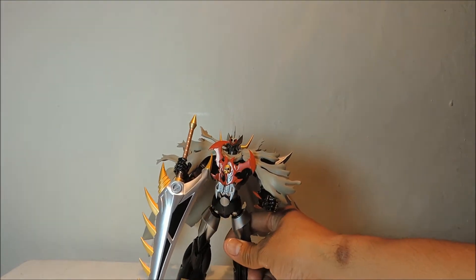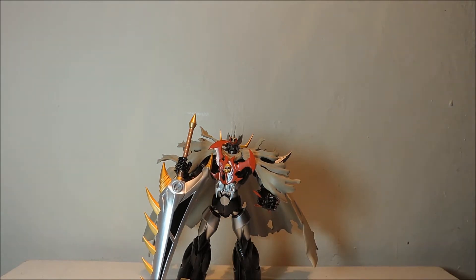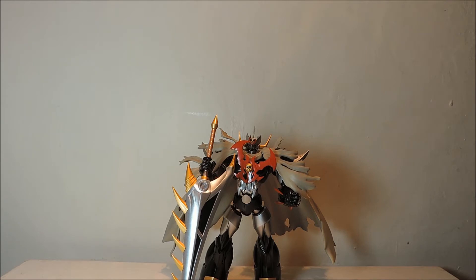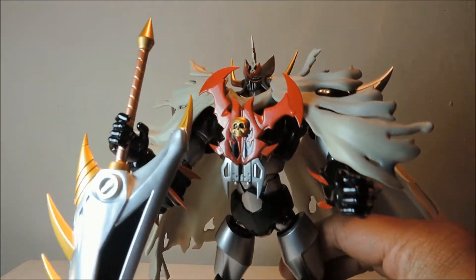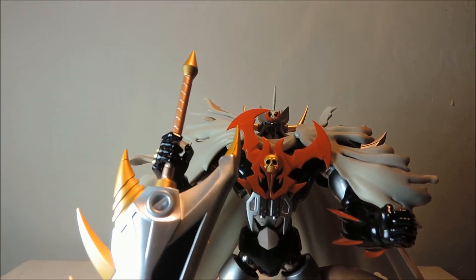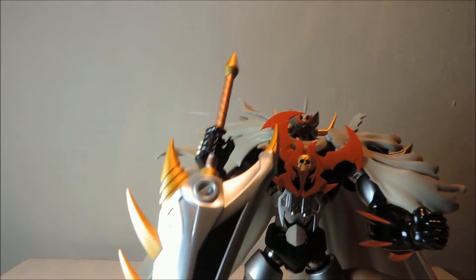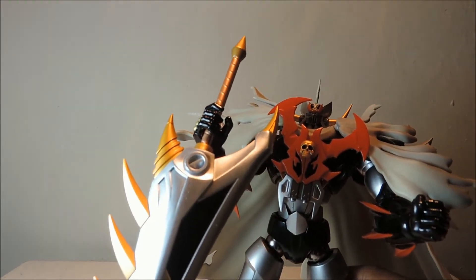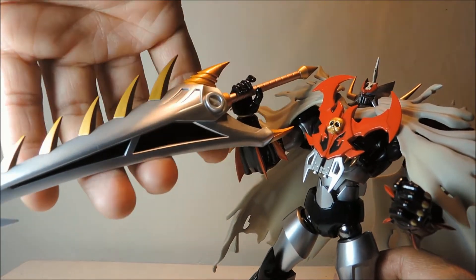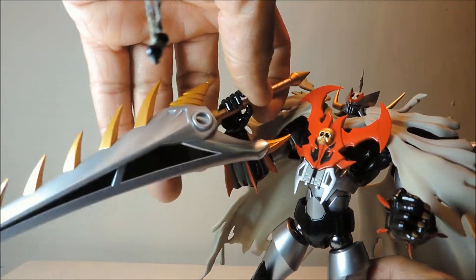Por acá ya la tenemos a MazinKaiser SKL. Como pueden ver, esta figura, para que se den una idea, mide más o menos 15 centímetros. Está hecha en lo que se le conoce como el famoso diecast, el diecast que es hierro fundido. Y como pueden ver, es un gran detalle comparado con lo que es el manga y con el anime. Como pueden ver, tiene su gran espada que podemos ver en el anime.